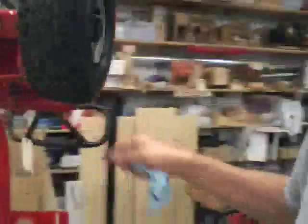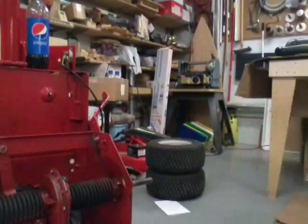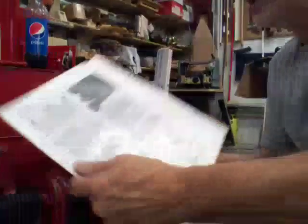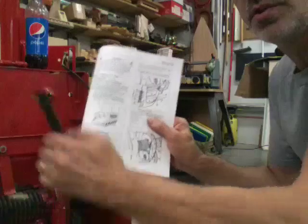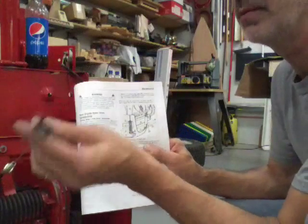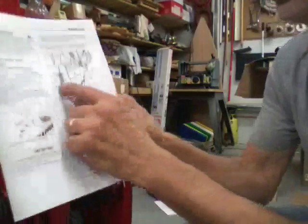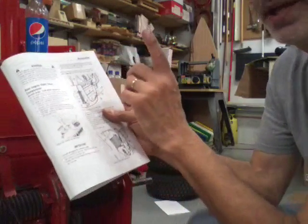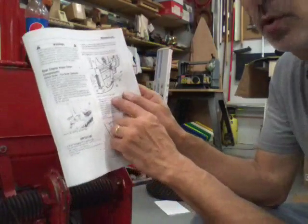Now we want to go down and work on the brake cable. I happen to have Tim's book, which helps out a lot. We're on page 29 and it shows this little thing here — this is the end of the brake cable, and it has a spring inside. When your brake is all the way down into park, you want three-quarters of an inch between the end of the cable and the end of this plastic tube.